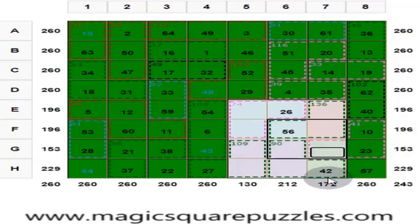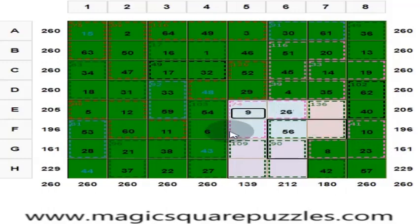Here you put 23. 42 plus 57 is 99; 99 plus 23 is 122. Put here 8. Here you put 9 to get to 60. These 4 numbers should give you 130. 56 plus 26 is 82, plus 9 is 91. Here you put 39.